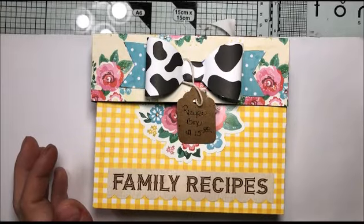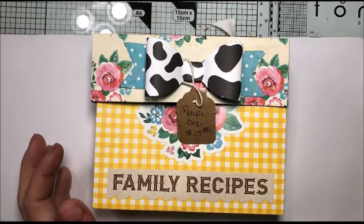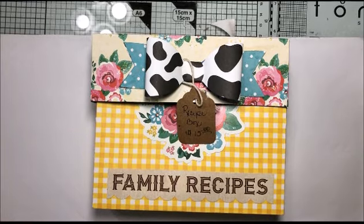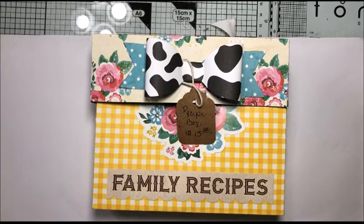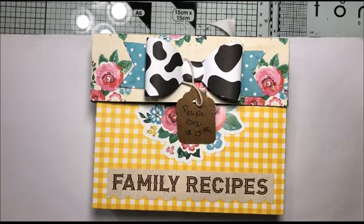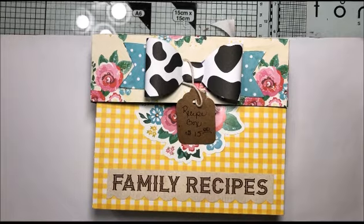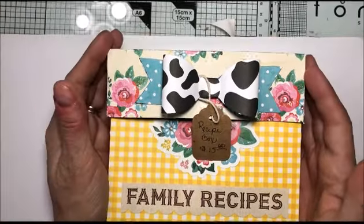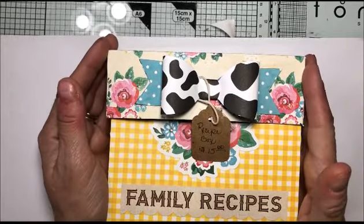Hello everyone, it's Loretta. Thank you for joining me today. This will be episode 26 of my craft fair series 2018, where I share what I'm making, how to make it, and what I'm charging for my very first craft show, which is July 28th, 2018.